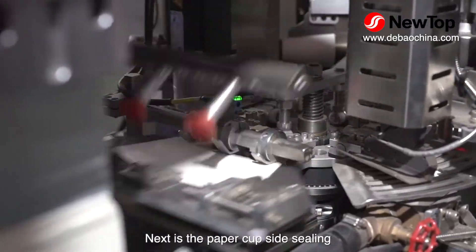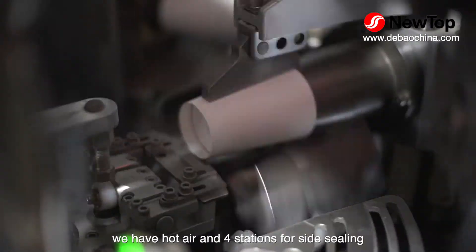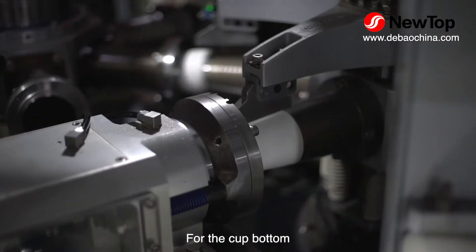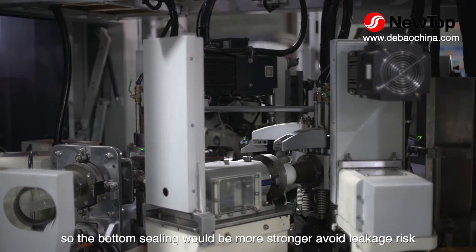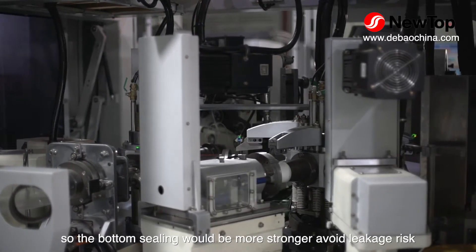Next is the paper cup side sealing. We have hot air and 4 stations for side sealing, so it has more time for sealing. For the cup bottom, we have also 2 stations of hot air and 2 stations of knurling, so the bottom sealing will be stronger and avoids the leakage risk.